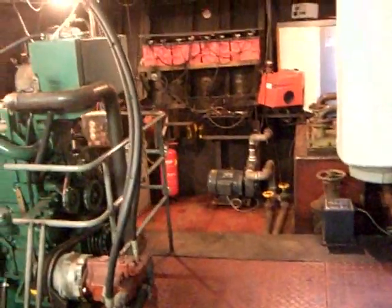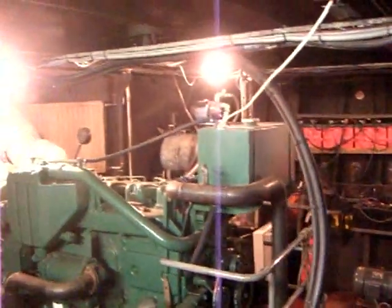We're actually in the engine room of Friesian Lady. Access is from the wheelhouse starboard side — here are the steps. Looking around the engine room, we've got standing headroom in here of course.